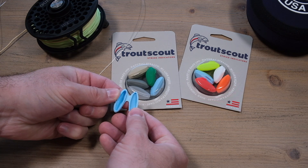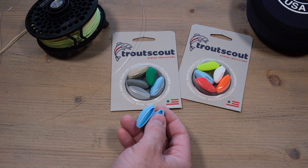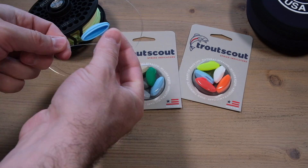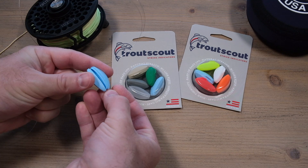You just fold it open. The idea here is you just take your leader and lay it down in the hinge of the indicator. Then you just fold it shut.